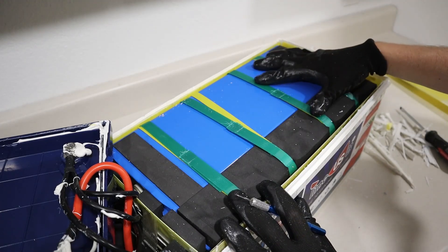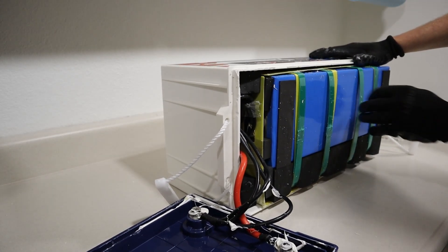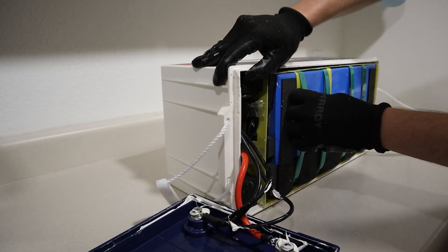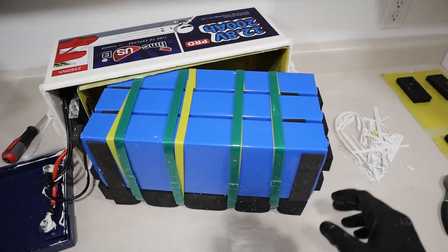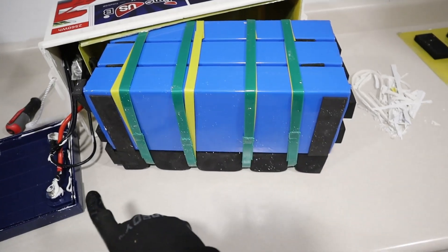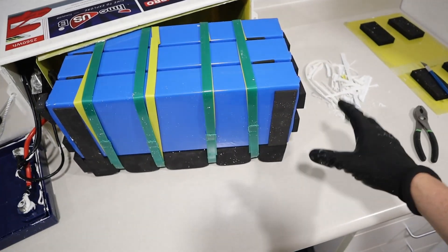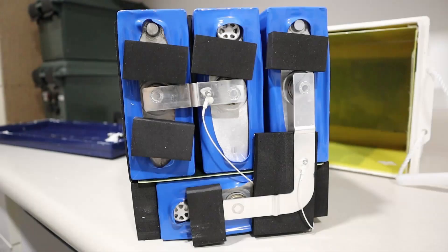I was able to get the whole assembly out. Look at these cells — these are huge. There is one full cell, two, three, and then a bottom one laying down. Interestingly, they have their main positive and negative on the ends, which is a little different from other prismatic cells that have the positive and negative on tops of the cells. You have cells one, two, three, and four wired together in series.